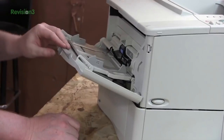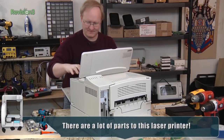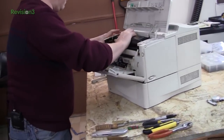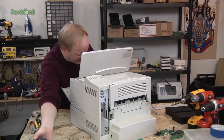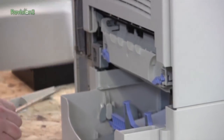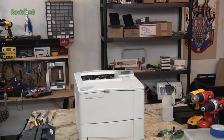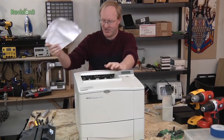They find instructions inside on how to disassemble it. The printer has multiple paper trays and some sort of accessory port. They remove the toner cartridge carefully. They discover free paper still inside — Ben jokes about a circle of life putting it back into his own laser printer — plus a jammed sheet.